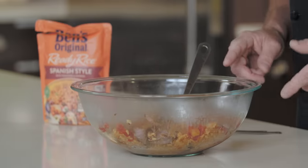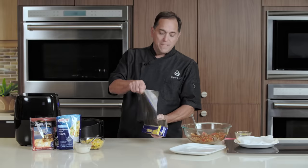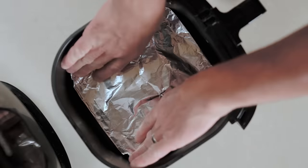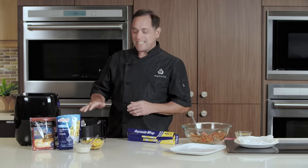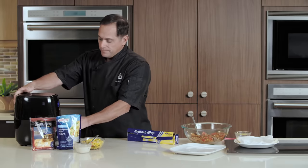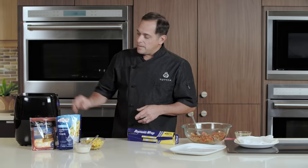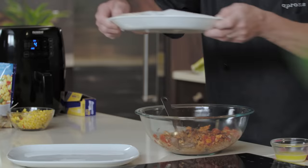I'm going to grab our air fryer along with some other ingredients to build our chimichangas. We're going to start by lining our air fryer basket with some non-stick aluminum foil — this is going to keep the food from sticking and makes for easy cleanup. Once you have your basket lined, put it in the air fryer and set the temperature to 400 degrees. We want this to preheat and get nice and hot before we start cooking.